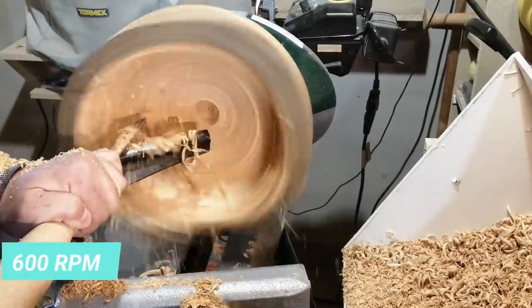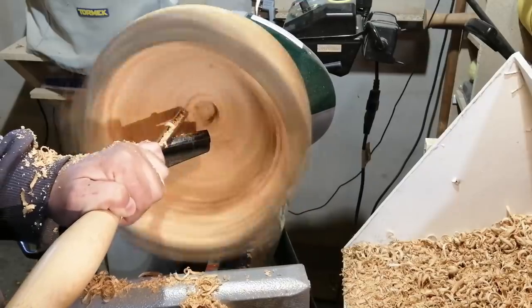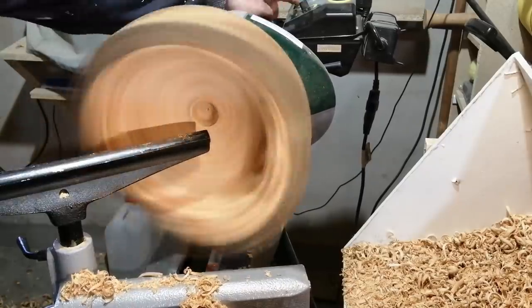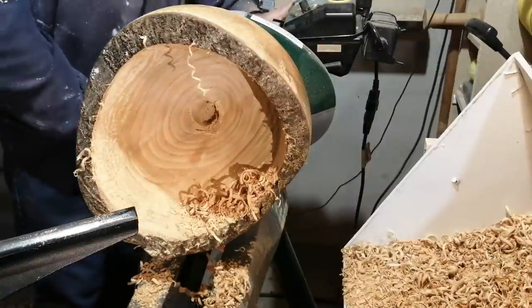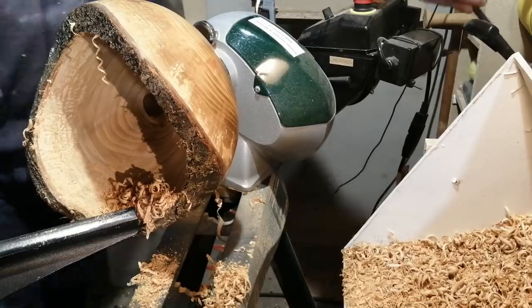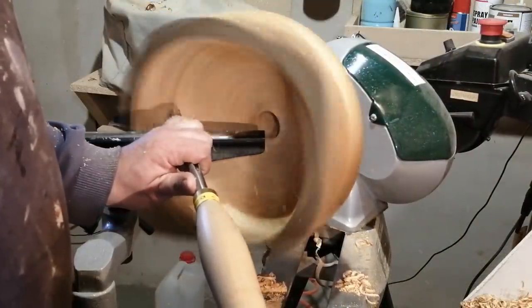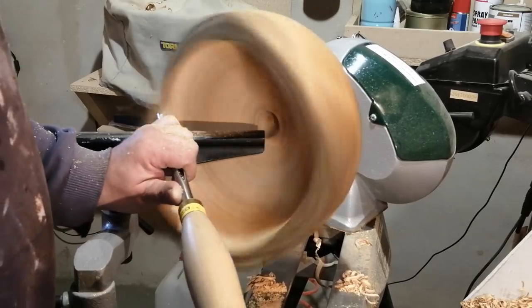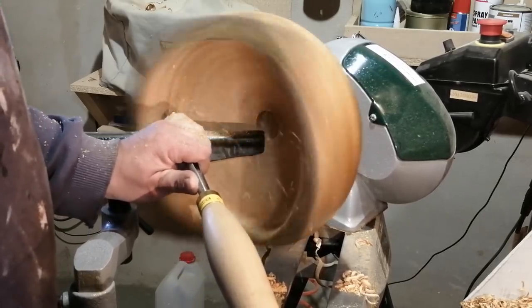I have removed a lot of weight so now I got it up to around 600 RPM, but it is still very heavy on one side and off balance, so the lathe is still wobbling a little. I had to change the angle to get the tool rest in a better position, and I used my extension to get in with a shorter overhang on my bowl gouge.